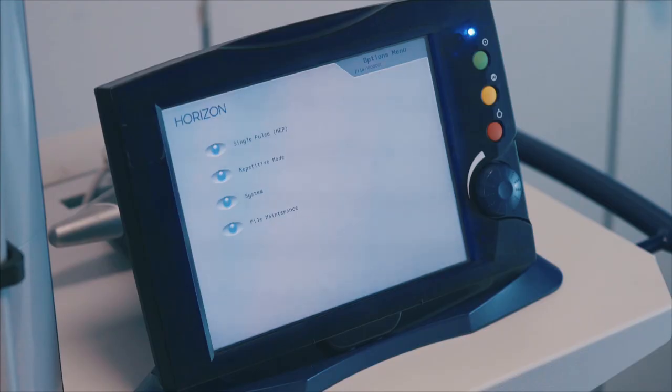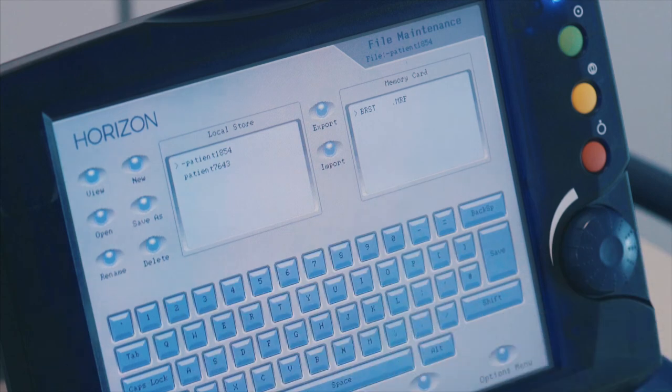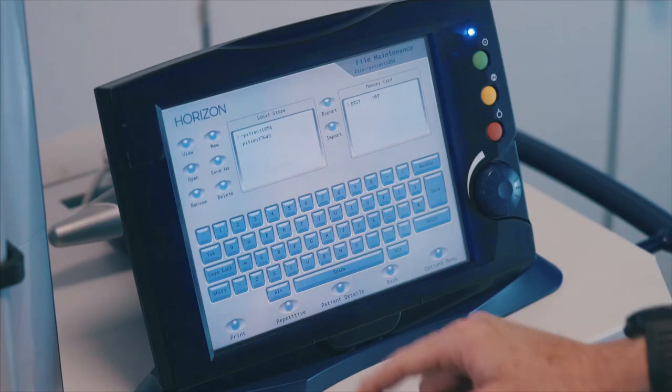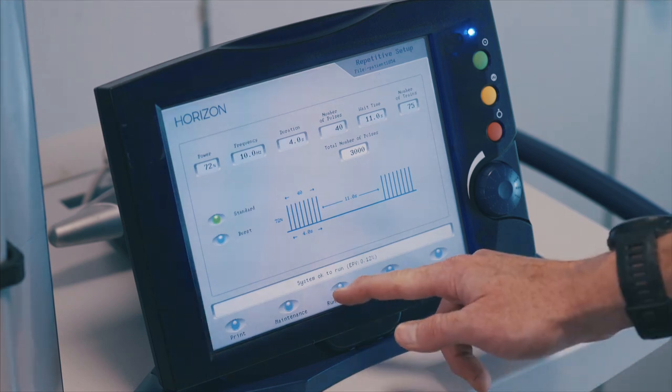To recall a saved protocol, from the options menu select file maintenance. Select the file using the control dial and press view. The file name should be shown in the top right corner of the screen. Press the repetitive button — your protocol should be set on the screen. Press the run session button to proceed to treatment.